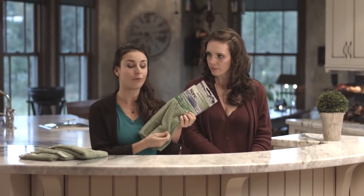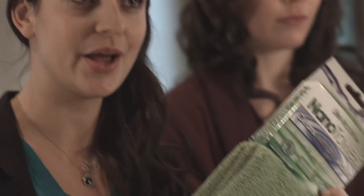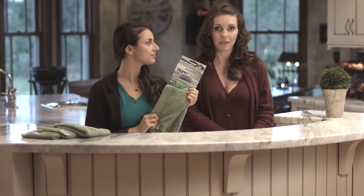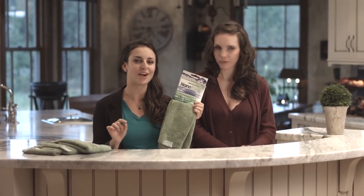A pack of Nano Towels comes with four towels, and originally it's $29.95, but today we're giving you a special offer — just $19.95. That's over 30% savings, and unlike a paper towel, this is going to stick around for good. All you have to do is click the yellow Add to Cart button below the screen and we'll ship these right to you. That's everything today. Thank you so much for joining us. We'll see you next time.